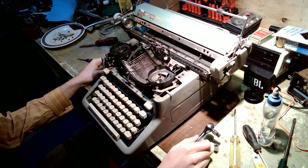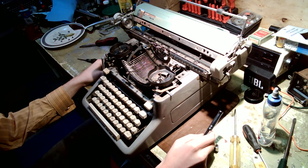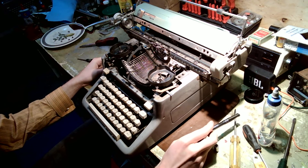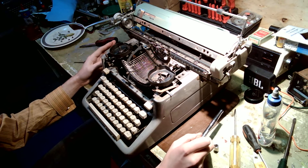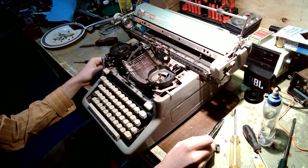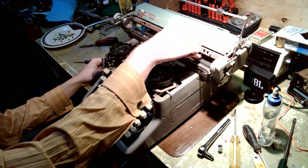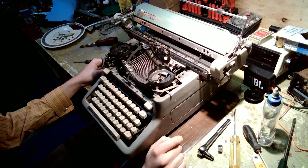All in all, I think the overall poor condition of the machine is from it sitting in bad circumstances — it does not look like it was abused. Every covered component is relatively clean, so I should be able to work with it as is. The next steps are to take off the panels underneath the carriage, take off the back panel, and go from there.